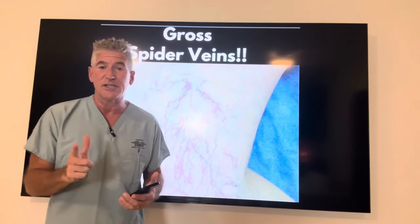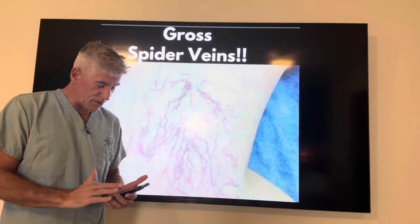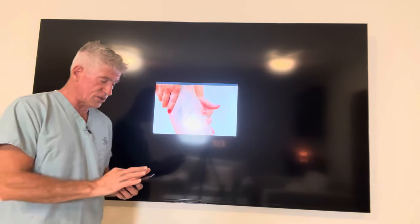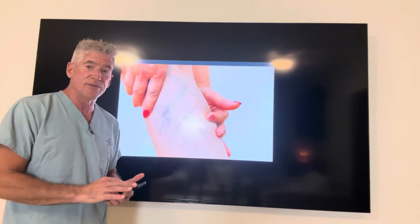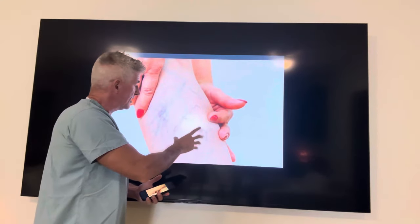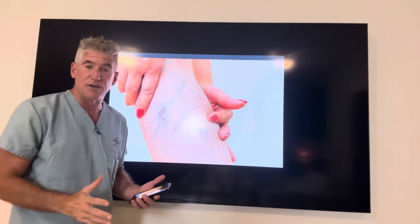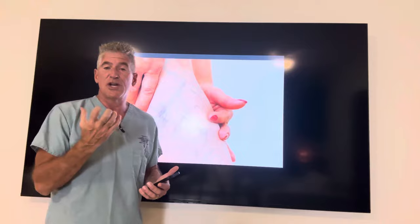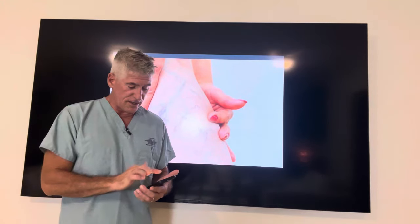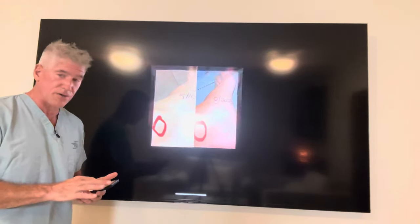The medical term for them is telangiectasias. This is what they look like — they're unattractive, but they're also dangerous. Here's another image on the legs, and you can see this dark coloration. If this person had better blood flow, they wouldn't need red fingernail polish because they'd have nice pink fingernails naturally, instead of using the fake stuff.